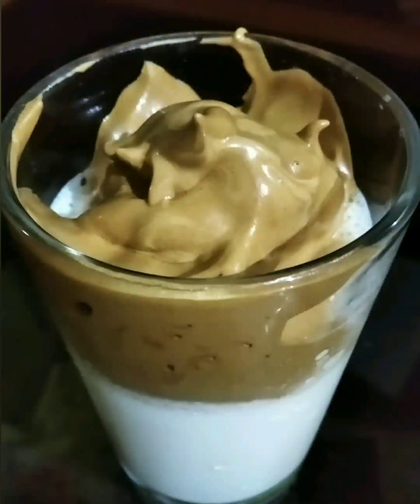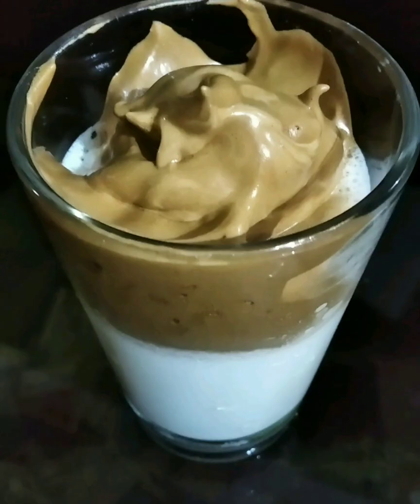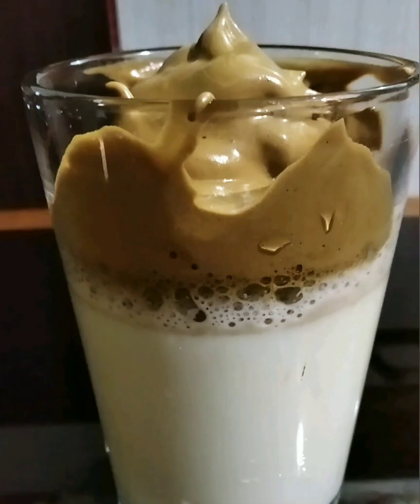Hi friends! Welcome to my channel! I am making Dalgona coffee, trending on the internet. You will need to make it. Everyone, please subscribe to my channel.